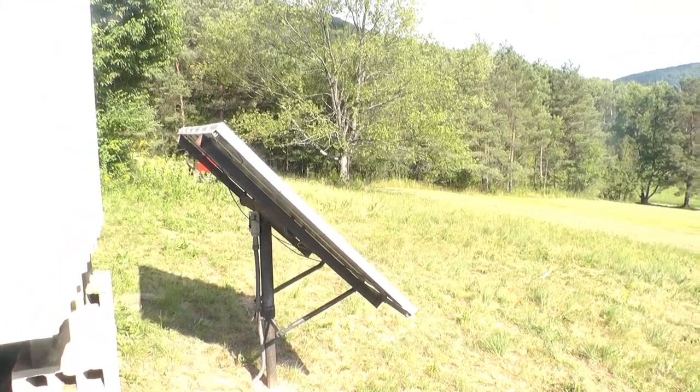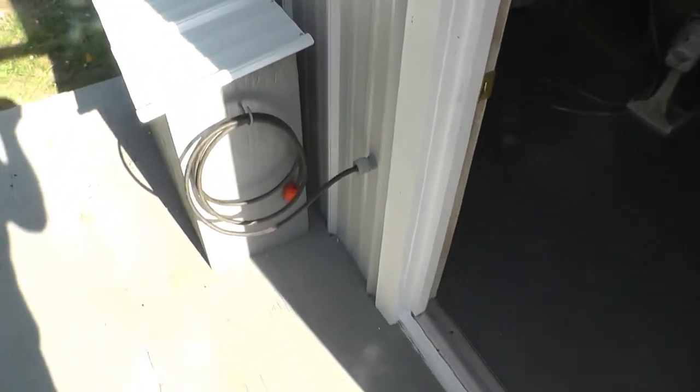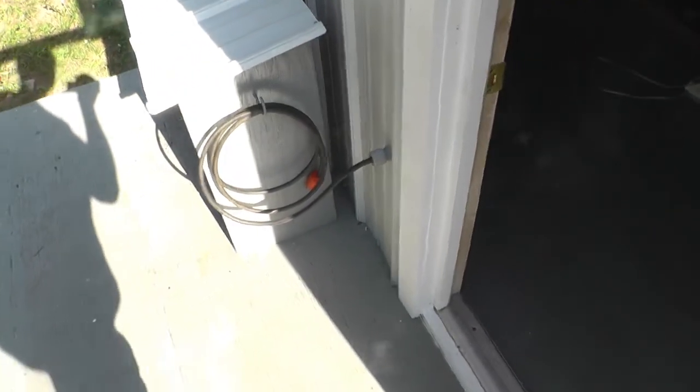Take a look inside and show you what we've accomplished. Got that outlet and cord installed for the generator, right there.